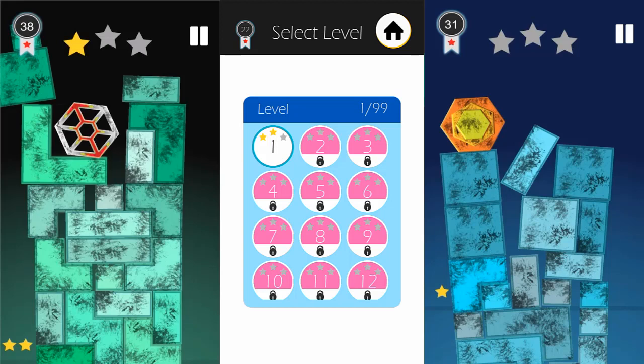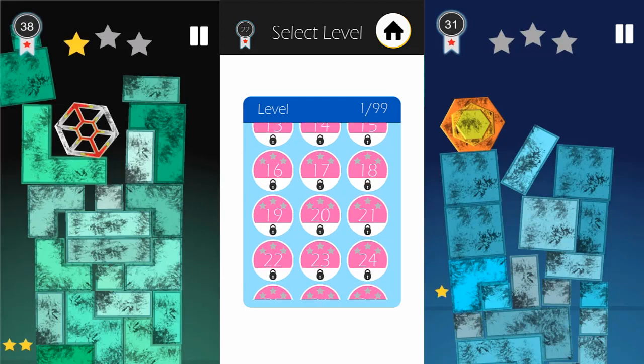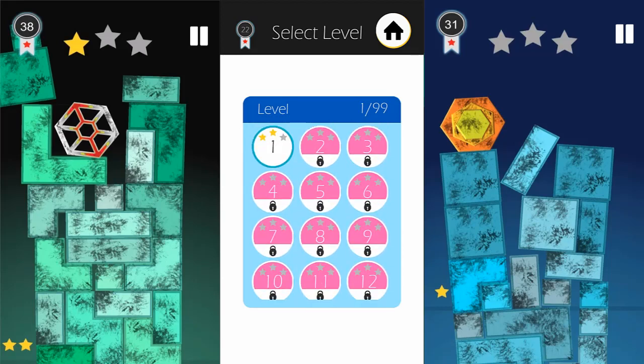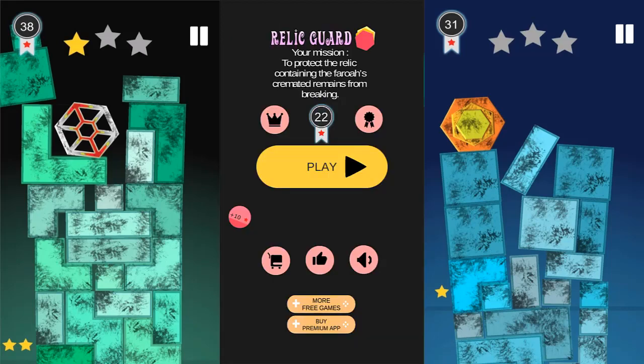This takes me to my first level and the level selection screen. As you can see, you have almost 100 levels, which is a lot. And if you noticed on my first screen back there — I'll go back — your mission is basically to protect the Relic containing the Pharaoh's cremated remains from breaking.